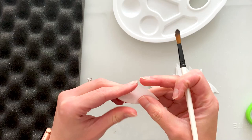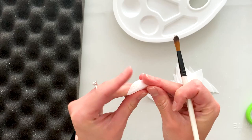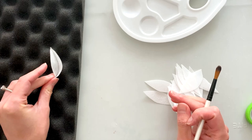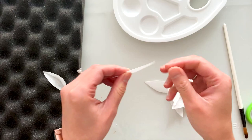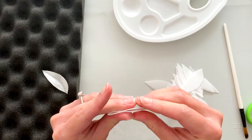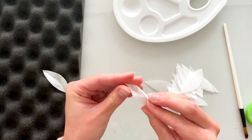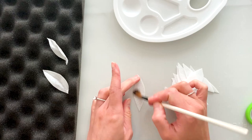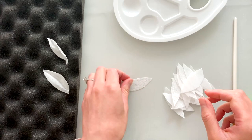Now on to the leaves. We moisten them just as before — you don't have to add too much water because all we're going to do is fold them so they have a center crease or vein, then maybe twist them for a little extra movement. Make sure when you're folding these in half that you are folding away from the side you just brushed, or the leaf may stick to itself. The more water you add on the edges, the more curled and textured the leaf gets as it dries, so keep that in mind.